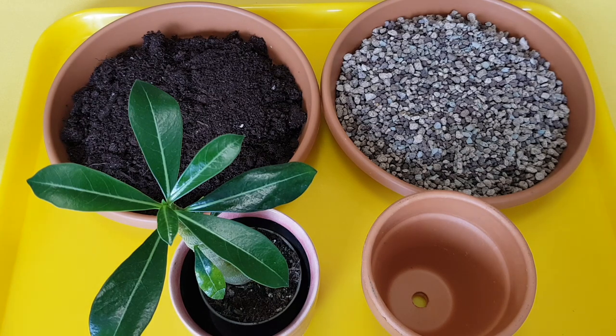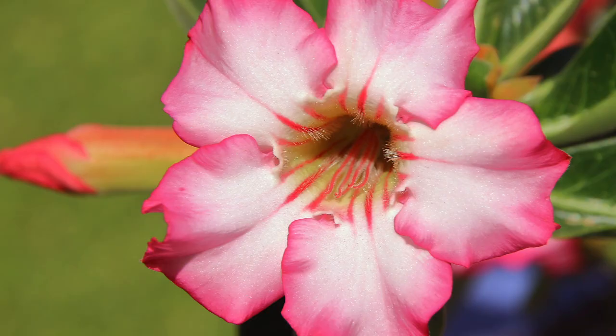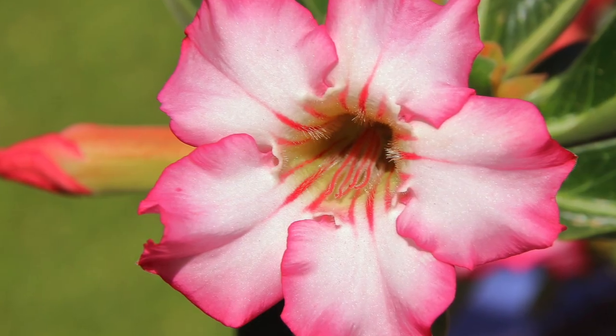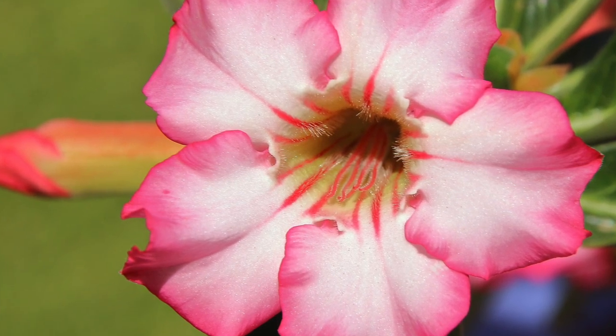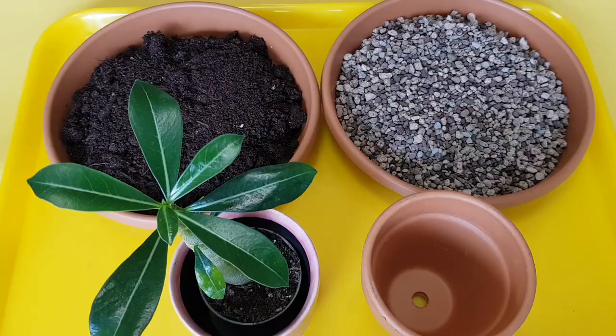You can also fertilize these plants, but use maybe half the strength of normal fertilizers — the ones you use for most of your plants, but just reduce it. You can use it with watering maybe once or twice a month, but use a little bit of a weaker fertilizer for this plant.